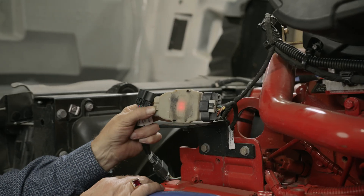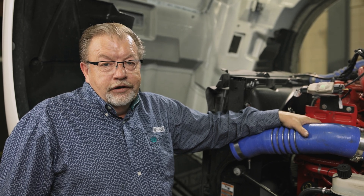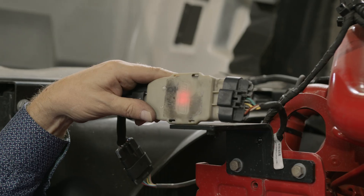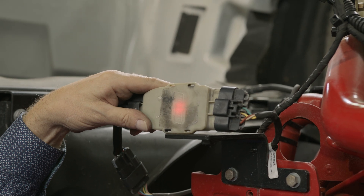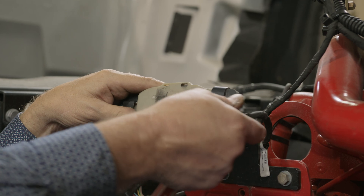A flashing red and yellow signal on the DI controller indicates a short somewhere between the fan drive and the DI controller. If you have a yellow and green flashing LED, that indicates that you have the incorrect CAN message coming from the engine harness. If there's a steady red light, that means there's no CAN signal at all coming from the engine harness. If there's no light, that means there's no power going to the controller from the engine harness.